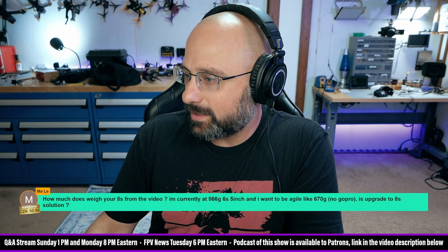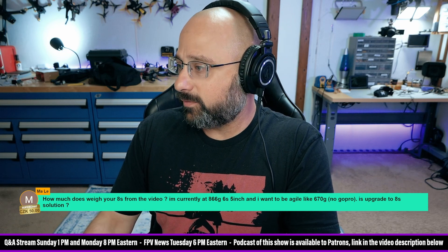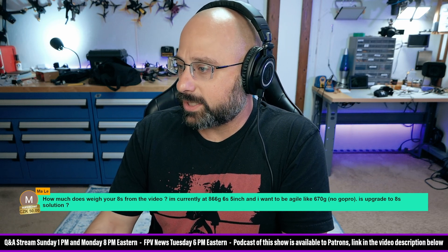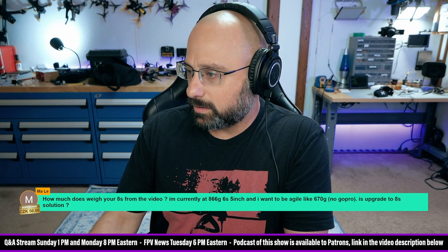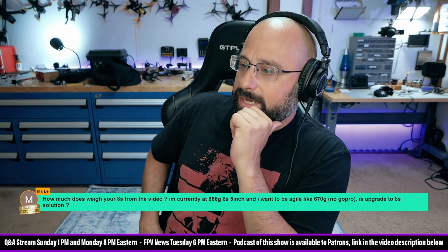Amale asks: how much does your 8S build weigh from the video? I'm at 866 grams, 6S 5-inch, and I want to be around 670 grams. So you're at 866 grams and you want to feel agile like a 670 gram quad — I see.